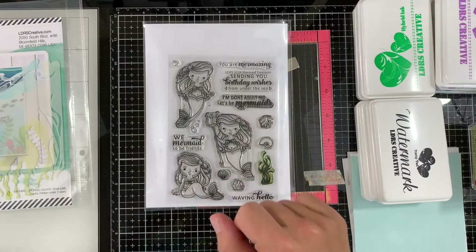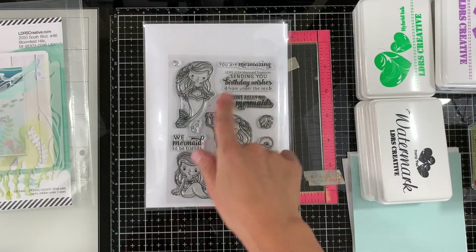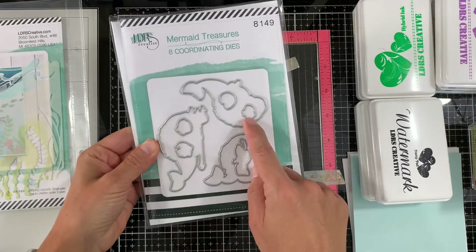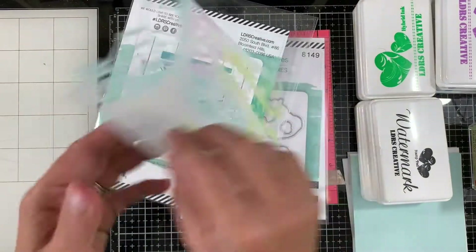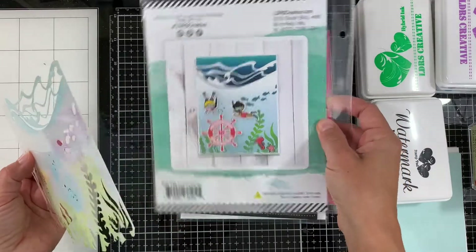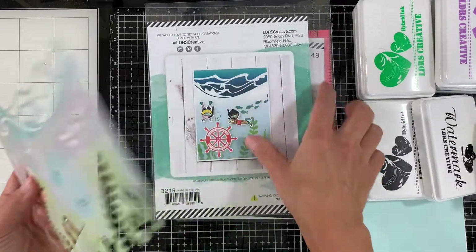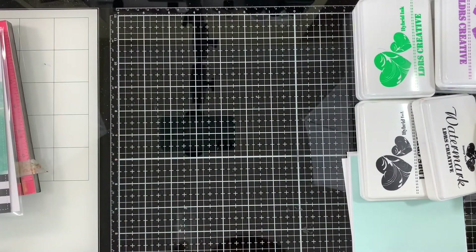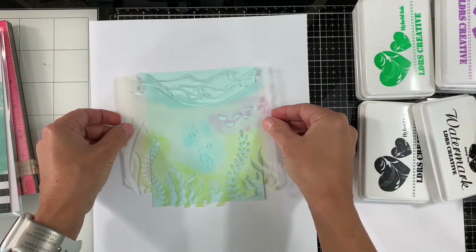Here is the stamp set. There are three main large images of mermaid, a bunch of sentiments and other little images like algae and shells. It also comes with coordinating dies, and here is the Under the Sea stencil. I've already used it so you can see some ink residue on it. We're going to do some masking to do the stenciling because we're going to use multiple colors.